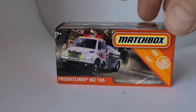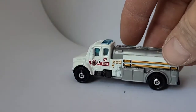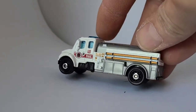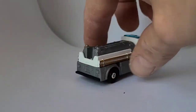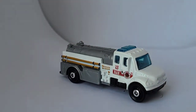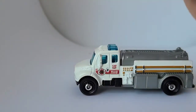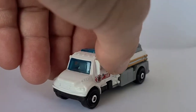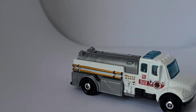We have a Freightliner M2 106 Firetruck, MBX City — another different color variation. Oh, it looks really good in the white. I like the gold hoses going down the side — very cool. The wheels look proper, nicely detailed. The blue windshield looks really good with the white — I like that. This looks good with the fire engines.